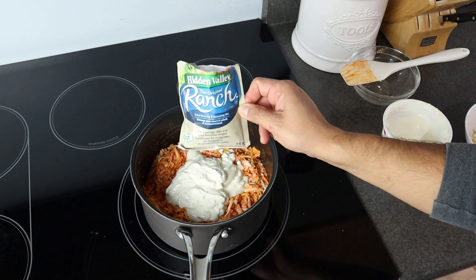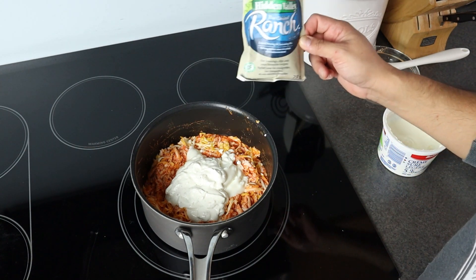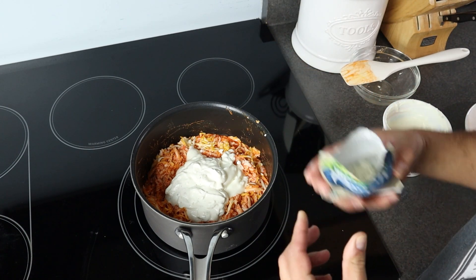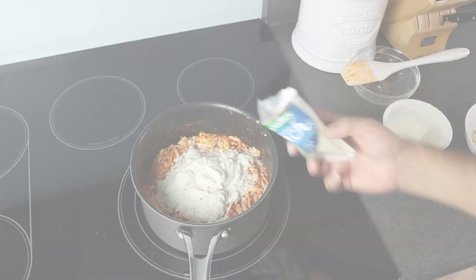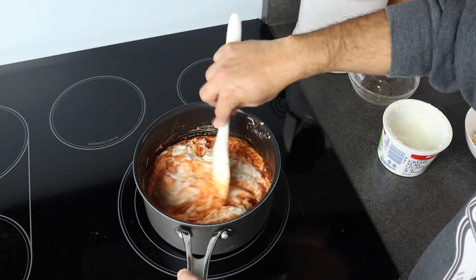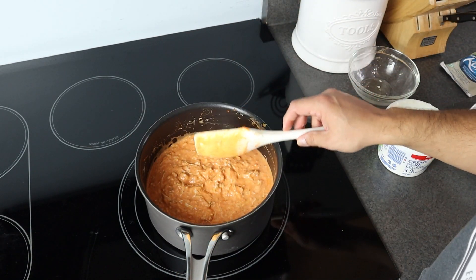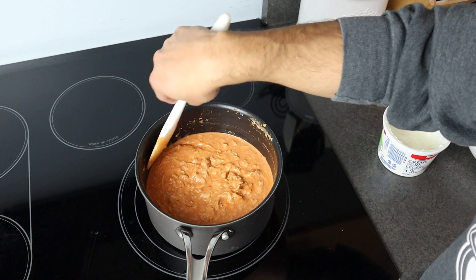Before we let this melt down, I'm going to add a packet of dry ranch. If you wanted, you could substitute the sour cream and ranch with just regular ranch dressing — about a cup's worth. This is going to make ranch dressing right in the dip. Full packet in there, now give it a mix and keep stirring until it's nice and melted down. You can see those cheeses are already starting to really melt. The cream cheese is gonna be ready right away and we'll melt that in too.